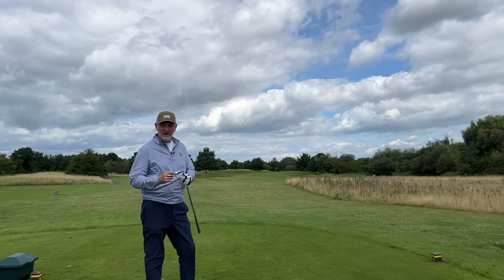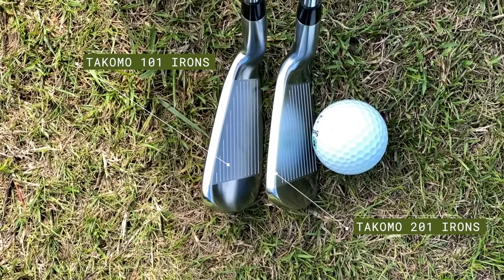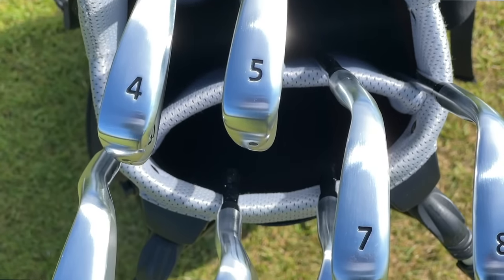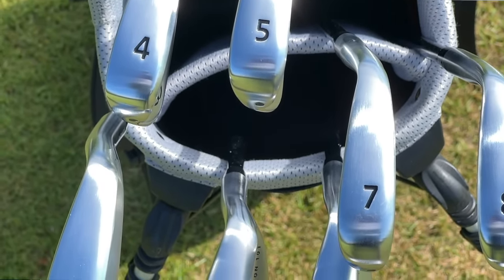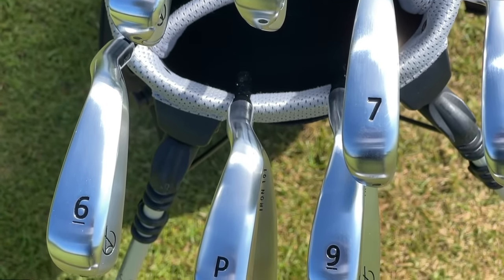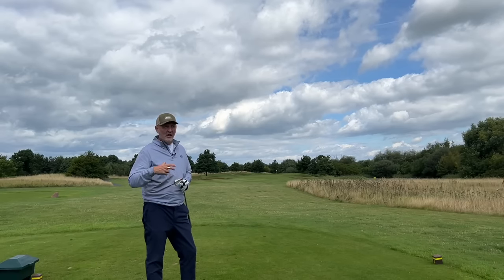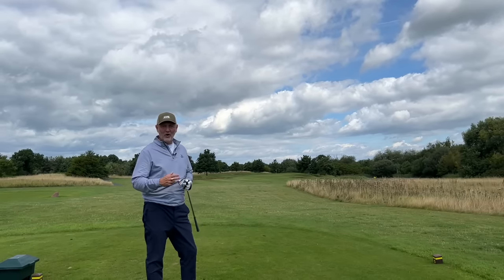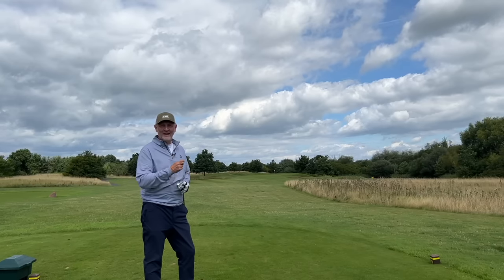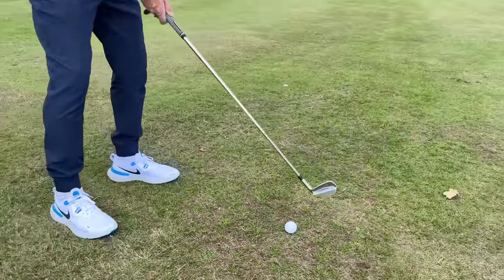The 101 has quite a different head profile — more of a game improvement style iron in terms of its size. It's a hollow bodied iron, stronger lofted, and what that's doing is helping the ball launch incredibly high. It's powerful, travels a good deal of distance, and therefore makes the game seem that little bit easier. It doesn't sound and feel quite as good as the 201, but it really does depend on what gives you your joy from striking an iron.